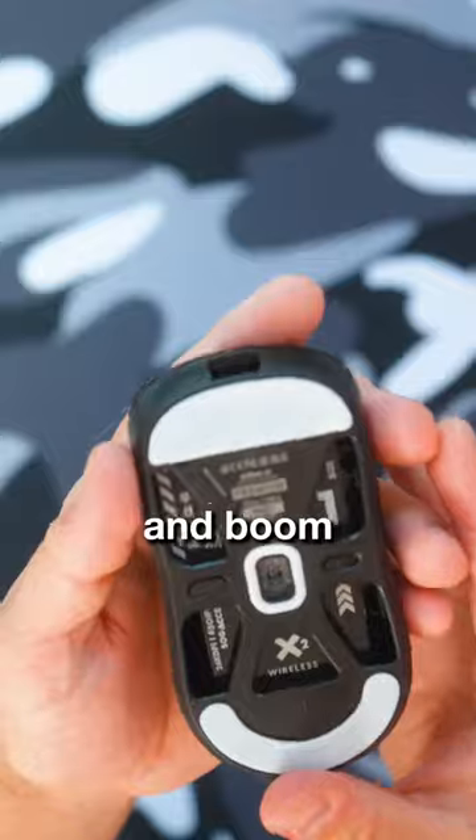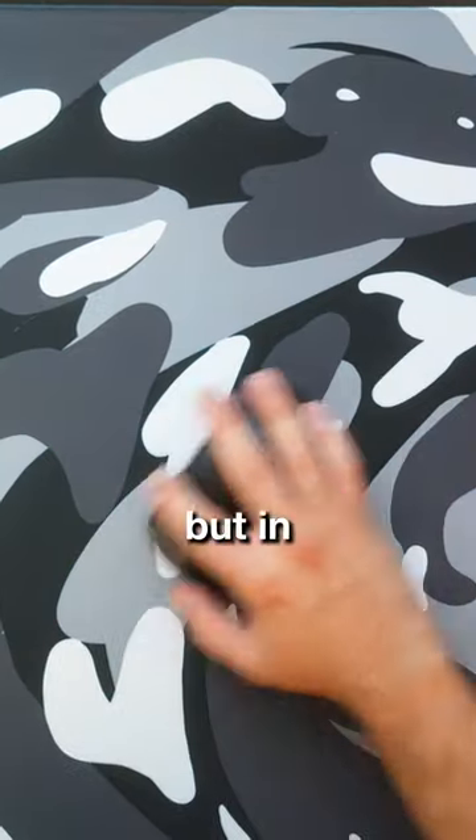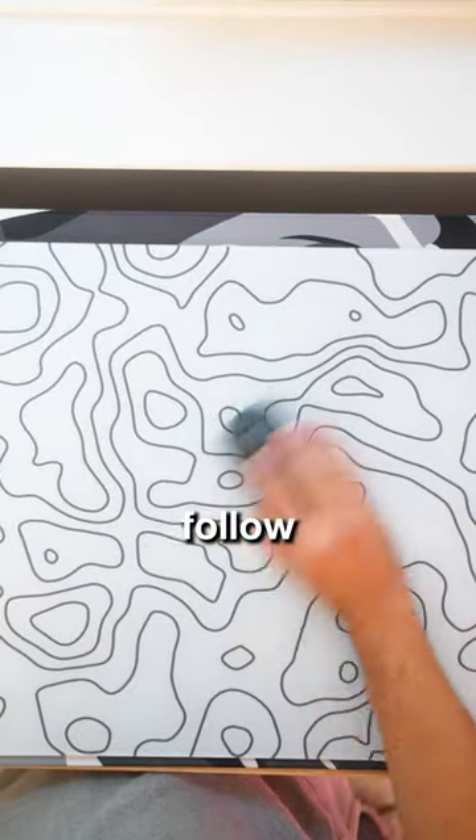Press really hard and boom — now you have insane speed, and not just on mouse pads but on glass pads too. Like and follow for more.